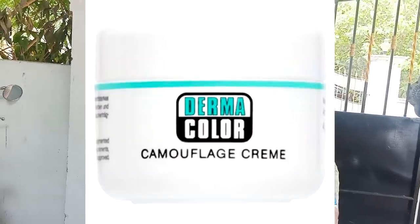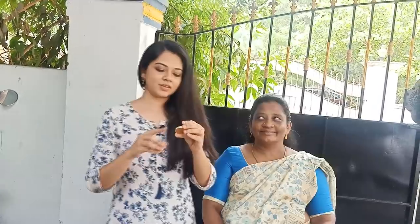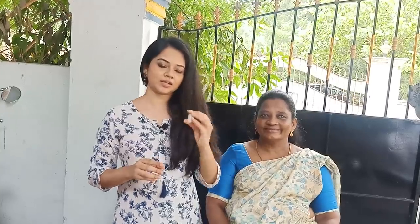This is a full palette. You can use this — it's very dry, but you can use it. It's D13. It's very dry, so you can use it.